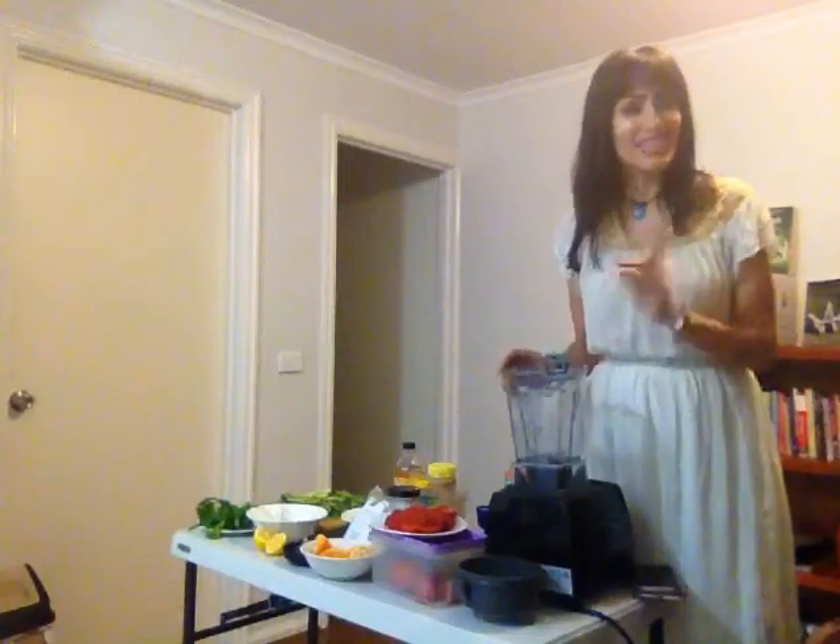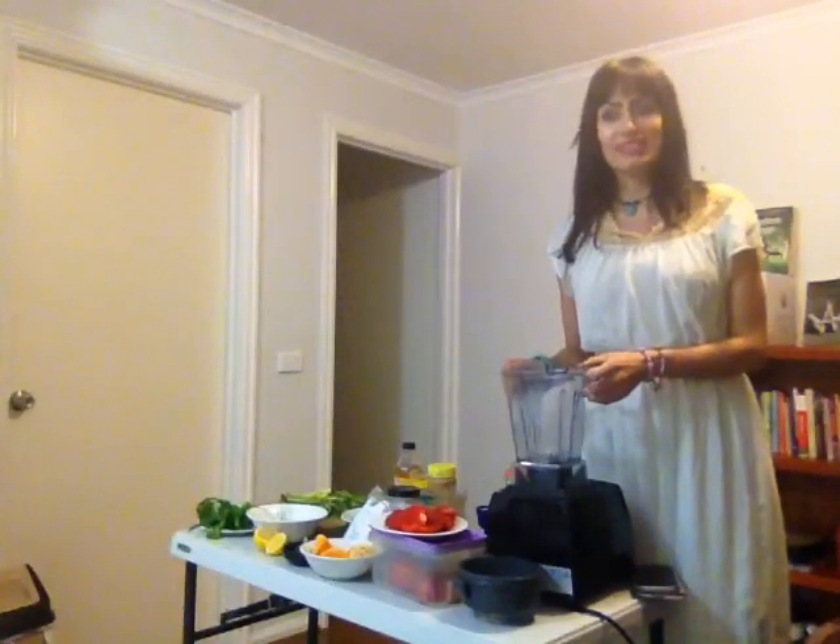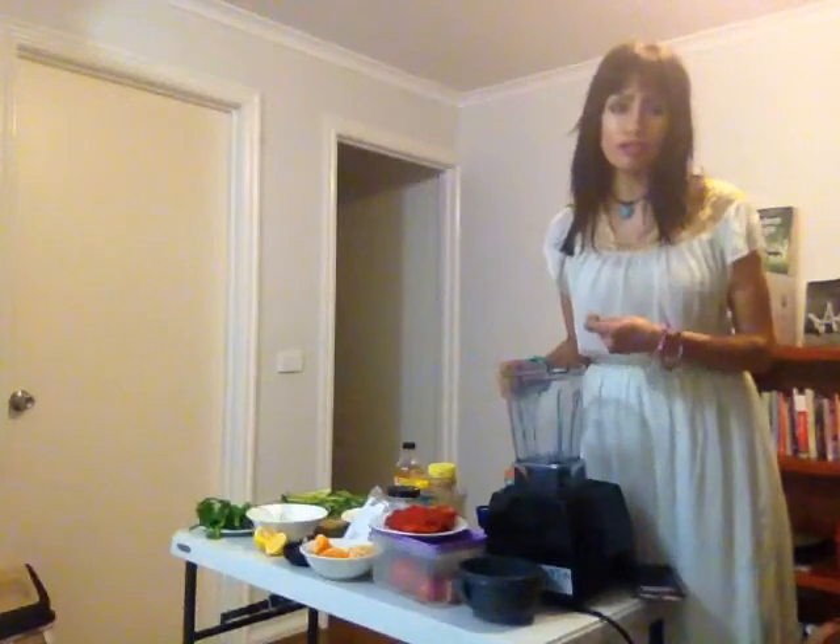I've been focused on smoothies this whole time, and today I'm going to make you a soup. We're so conditioned to think soup has to be hot, but I'm going to make you a raw vegan soup — which is basically a savory smoothie — using different vegetables you wouldn't normally put in your smoothie, with the same effect as a soup except it's not warm.